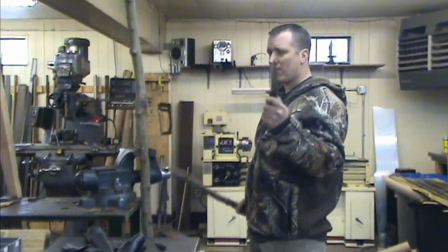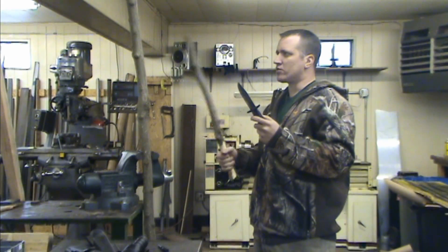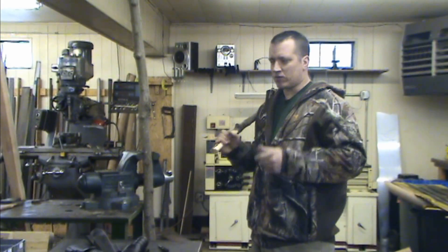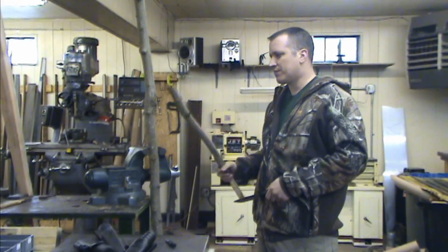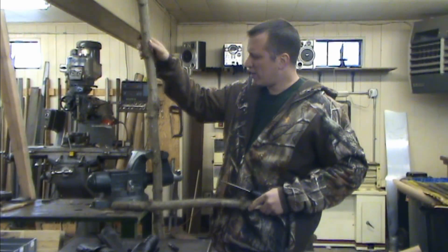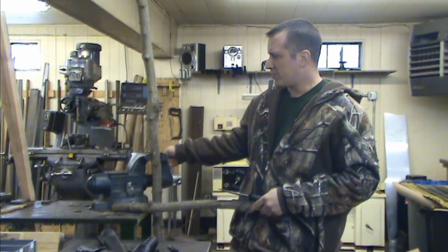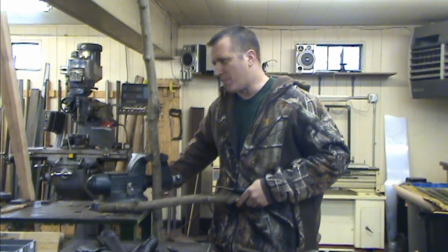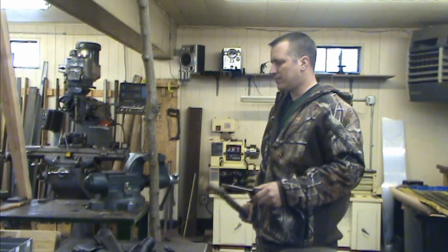Maybe I can break this knife — you may say steel versus wood, the steel should always win. Well, that's not the case; just like when a car hits a tree, the tree usually wins. But this is maple. It's a little extra hard this time of year because it's winter and there's not a lot of water or sap in it, so it's a little harder than it would be in the summertime.